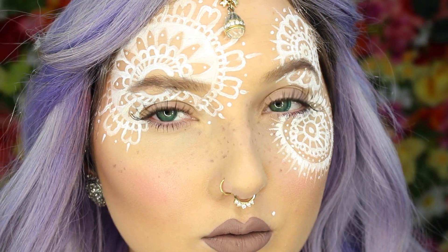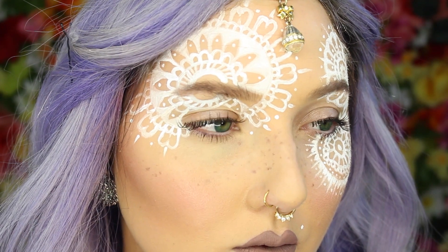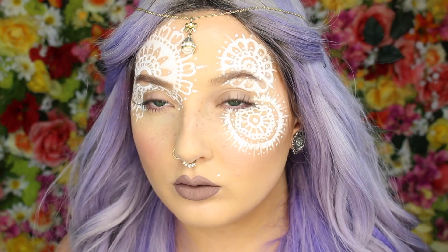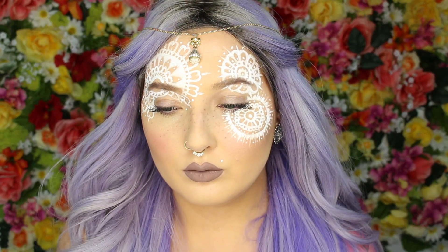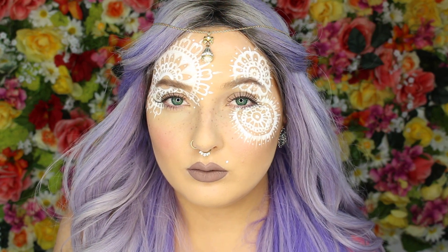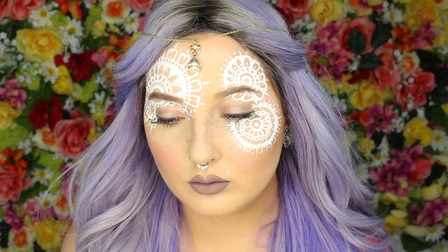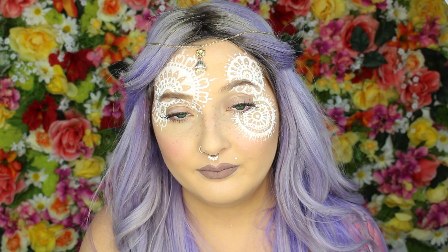And there you go — your henna-inspired bohemian look. I went ahead and threw on a necklace as a head chain that's just bobby pinned in my hair, and that's pretty much it. I hope you guys liked it; these have been super fun to do. I'll put all the tutorials in a playlist together. Thank you so much for watching! I'm a little tired because it's 4:30 in the morning and I haven't had any coffee, which makes me and my cat Maylene very unhappy.